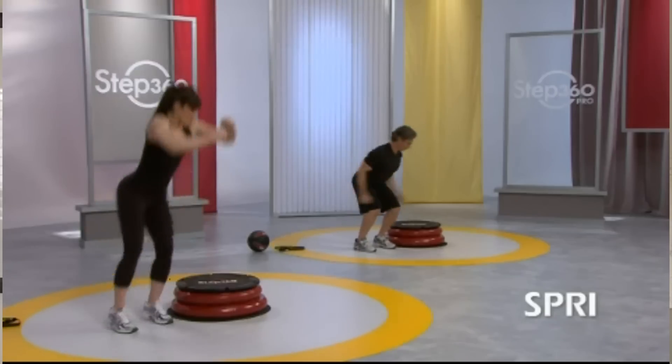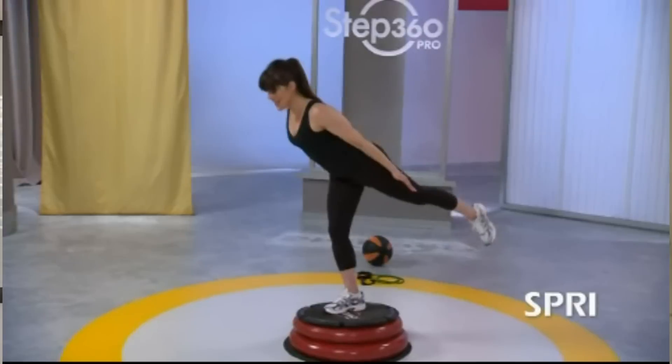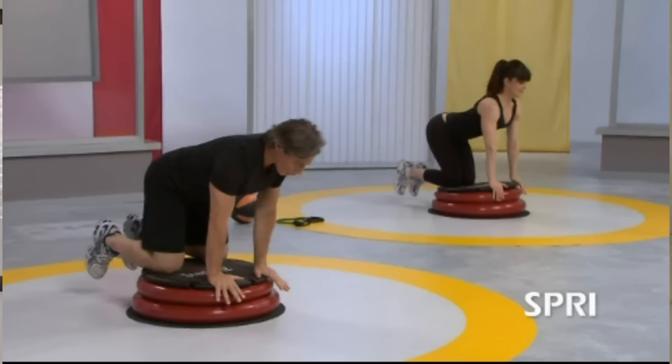My individual clients love the Step 360 because they're working out at a level they've really never felt before. The 360 Pro has a reactive surface — just standing on it uses more muscle. Because if I'm trying to balance my body, all those little muscles are working harder. Doing squats, lunges, any kind of jump or propulsion work, my body has to work harder just to do normal movements. If I'm strength training on that 360 Pro and using more muscle, I'm also burning more calories. That's the benefit.